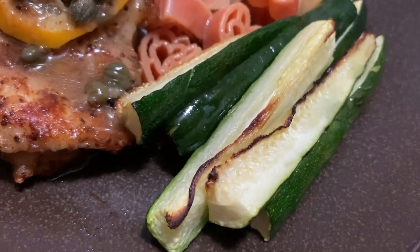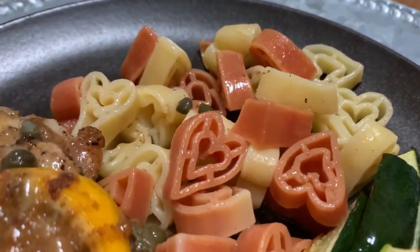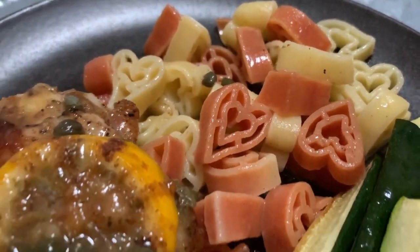I hope you enjoyed our meals for the week. Thank you so much for watching — I really appreciate you stopping by and I will see you in the next video. Take care until then.